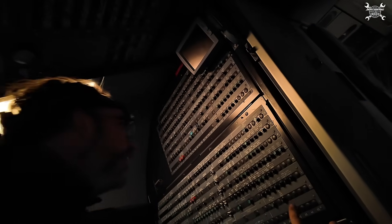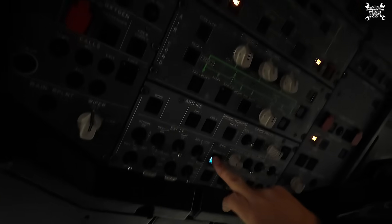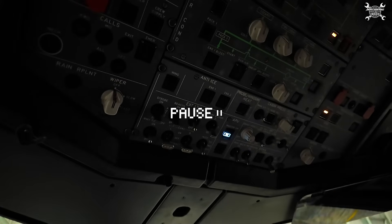Close the CB. Master on. I'll pause the video and explain something. Between switching the master switch and starting the APU, you need to wait at least three seconds. The reason is to prevent unwanted automatic fire extinguisher discharge during the APU test. With that clear, we can continue.